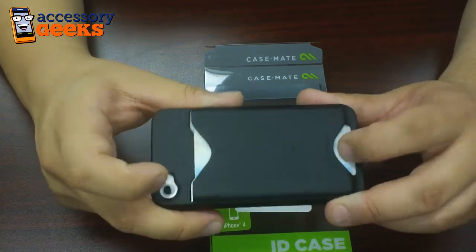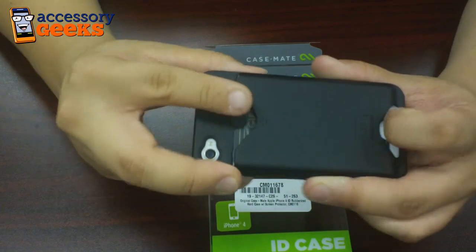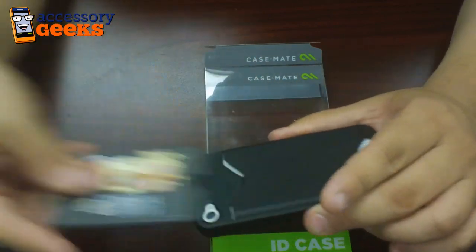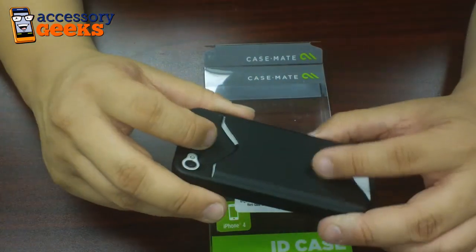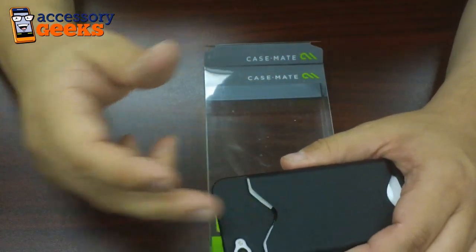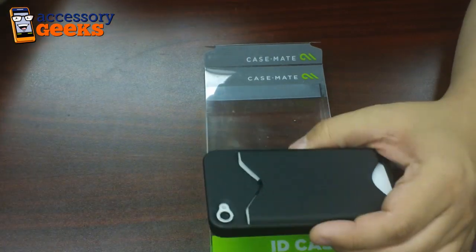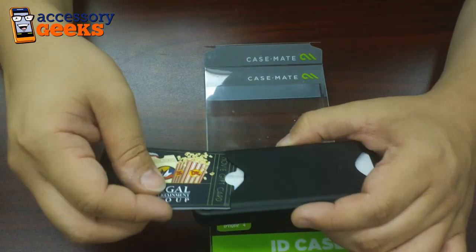This phone got an email. Just push up here to slide the cards out. This is actually really handy — I have a friend who owns this case and sometimes this is all he carries around. He leaves his wallet in the car, just throws in his driver's license and his debit card, and in most places that's really all he needs.